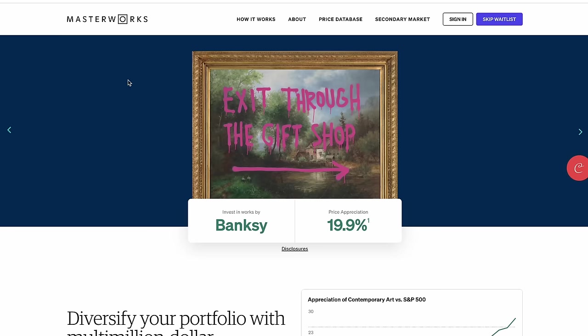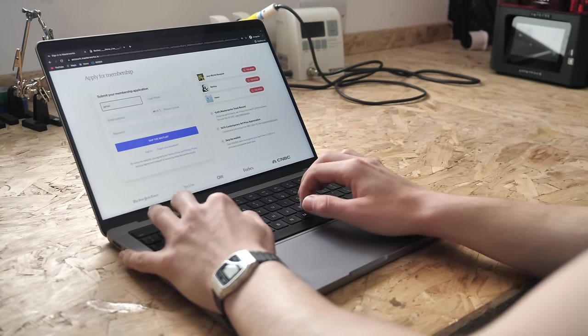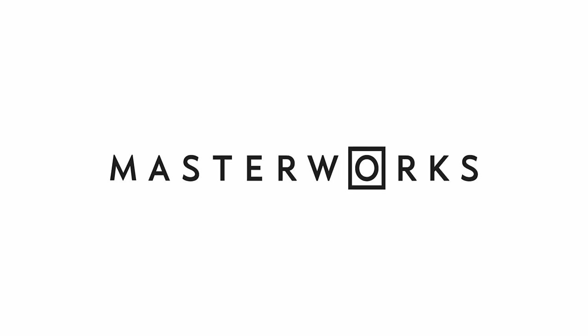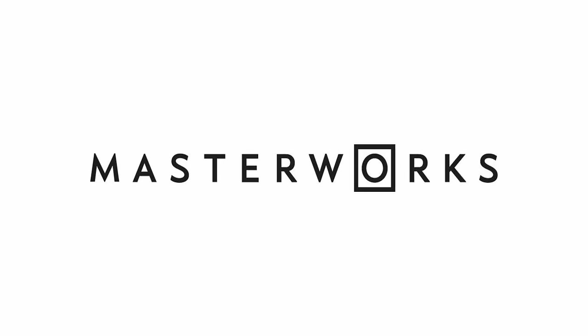As with all investments your capital is at risk. The value of your portfolio can go down as well as up and you might get back less than what you invested. If you want to get in on it early, go to masterworks.io, create an account, check out what they have and invest in their offerings. My subscribers get to skip the waitlist with a special link in the description to join over 380,000 members at Masterworks.